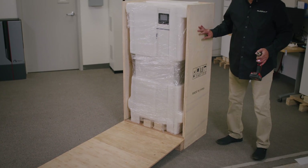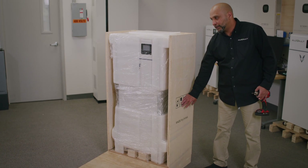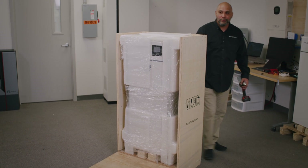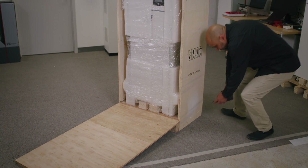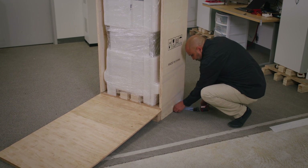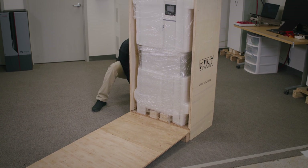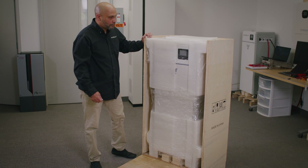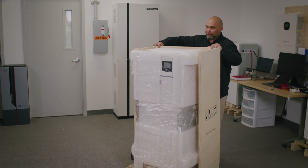There are four screws located at the bottom side of the crate and on the right side of the crate that need to be removed before this cover comes off. And now that all the screws have been removed, this cover slides off.